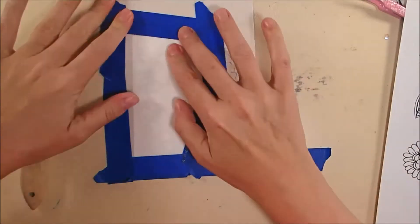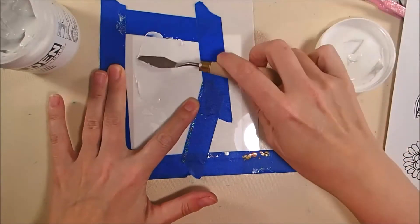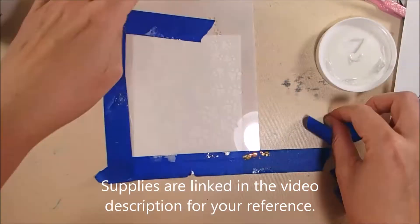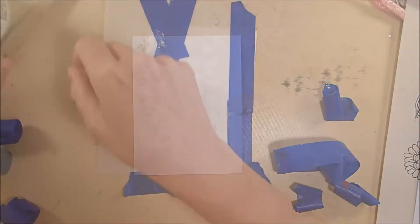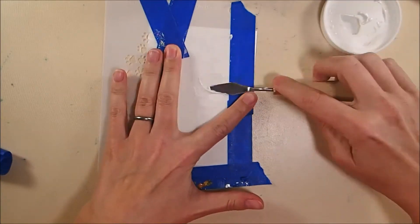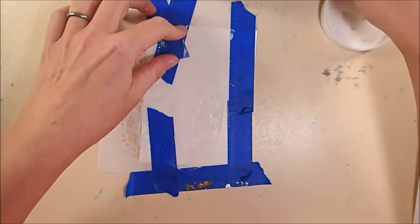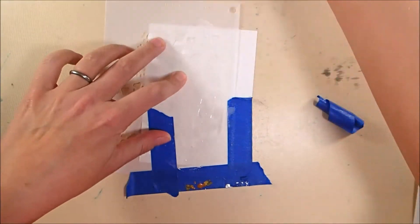I've got this Hearts and Paws stencil taped down on top of a piece of 4x9 watercolor paper from Elizabeth Craft Designs, and I'm using my little paint palette knife to spread some molding paste through the openings in the stencil, then cleaning off the extra, and then peeling up the stencil carefully to reveal the pattern. The paper is four inches wide and I did cut it down to five and a half, and I will die cut it later to give it a more decorative edge.